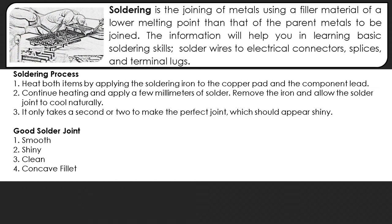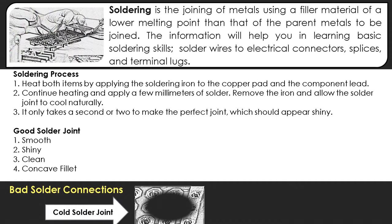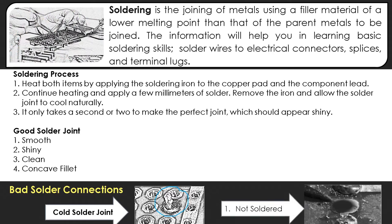Here are the characteristics of a good solder joint: it should be smooth, shiny, clean, and have a concave fillet. The following are examples of bad solder connections. For a cold solder joint, you will be able to see a hole in the joint that has been soldered. The second bad solder connection is when it is not properly soldered.